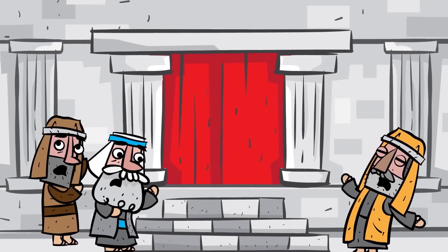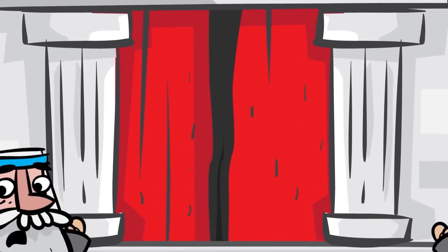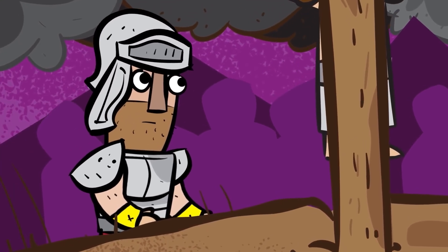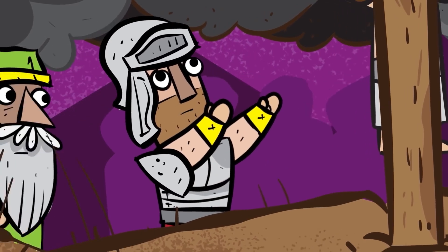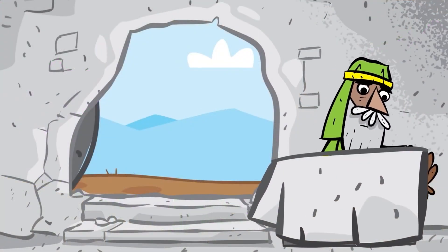At that very moment, the curtain in the temple that separated the priests from God's holy place tore in two. A soldier watching the whole thing said, 'This man truly was the Son of God.' Then a righteous man named Joseph came and placed Jesus' body in a tomb.